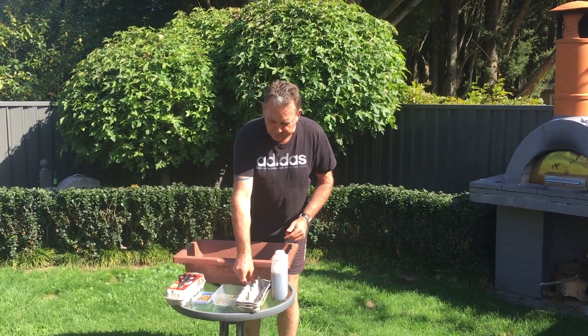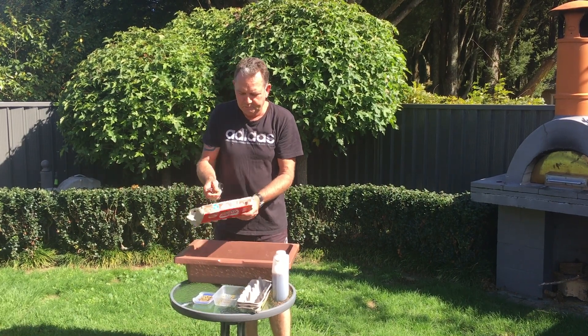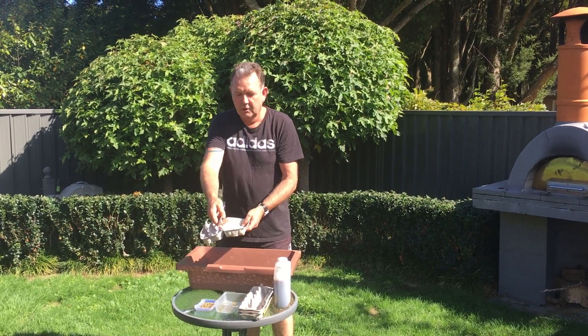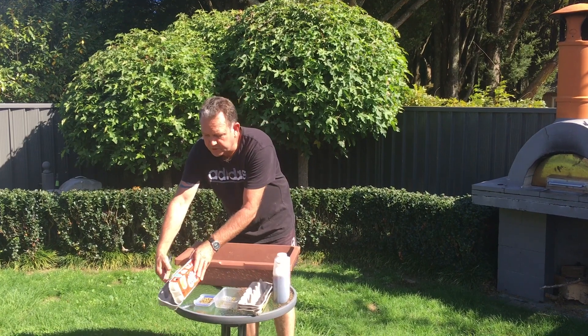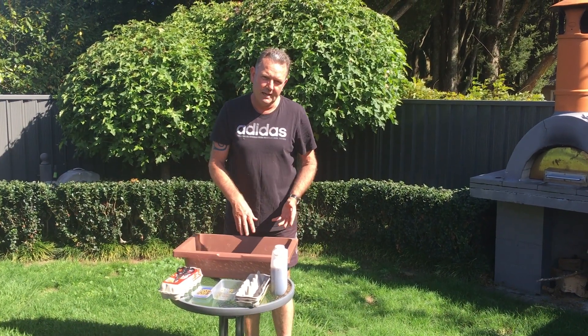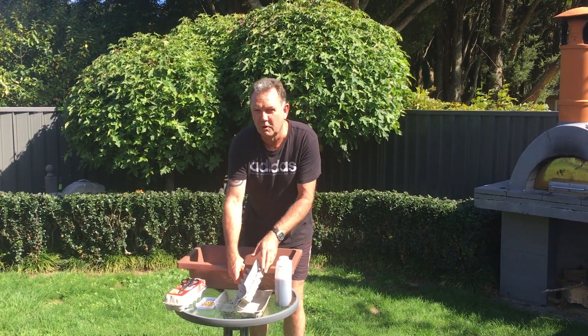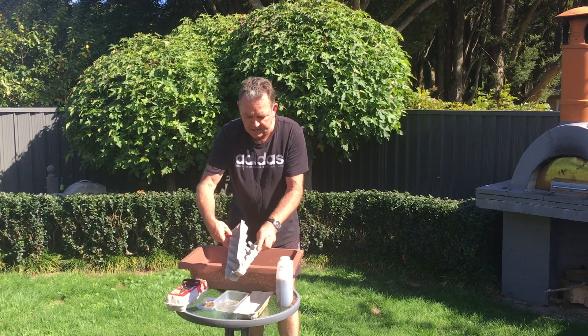So what we're going to do is plant some seeds. You'll cut your egg container open. The reason we're using egg containers is because later on when we transplant them into the garden, the actual egg container itself will break down and we don't need to worry about doing a transplant from the egg container.